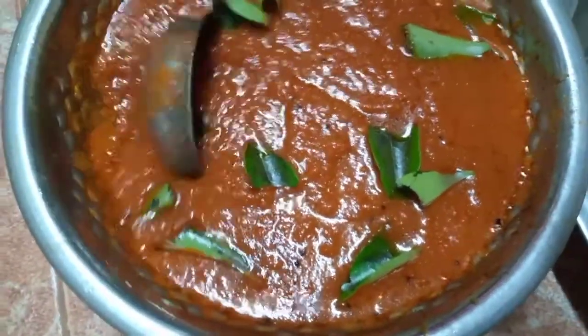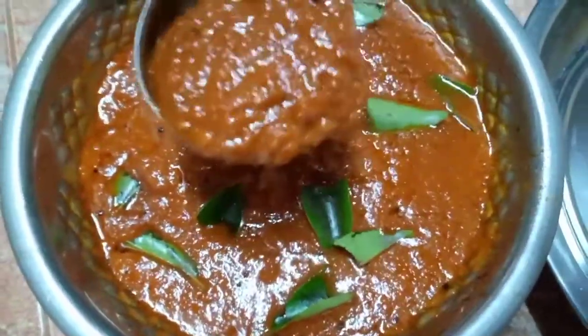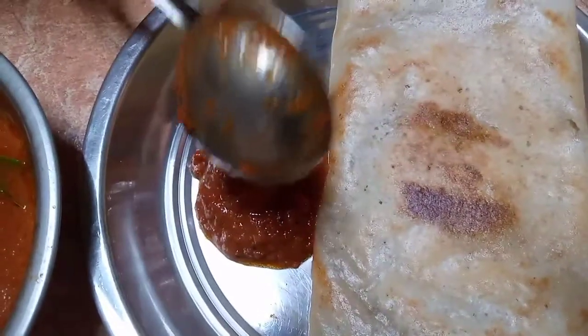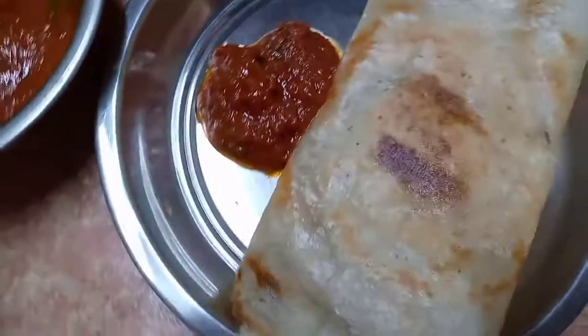Now you need to use the chutney in the pan. You can see it is a little more red color. The chutney is actually very red color. Let's make this chutney in 5 minutes.